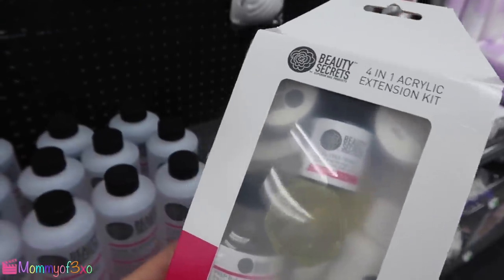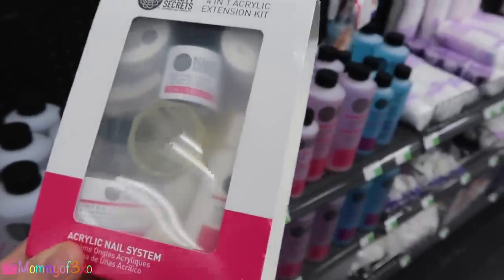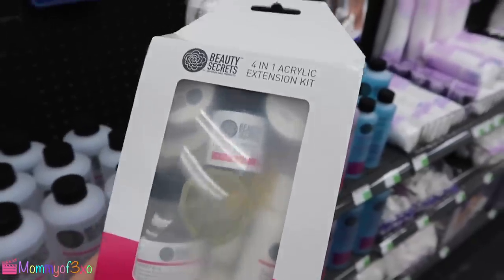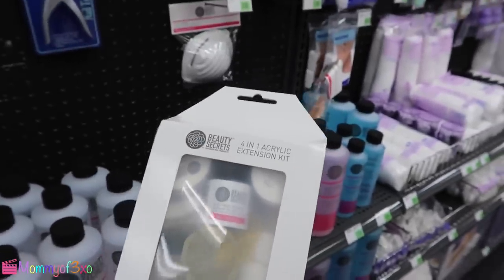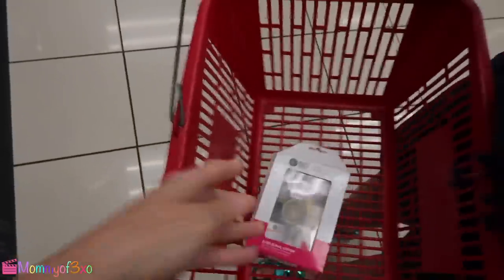I think it does have the nails — yeah, right there, it does. Wow, it has everything in there. So I think we're going to need color — we're definitely going to need nail polish. So let's put this in the basket, throw it on in, just like we always do.